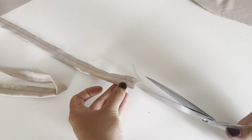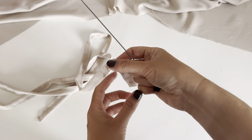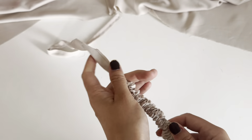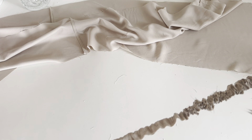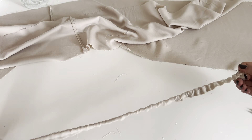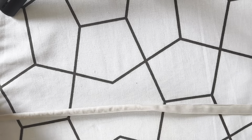After sewing, trim the seam allowance. Then turn the tie over with a safety pin on the side facing each other, or a loop turner. Go with the pin through one fabric layer, then close the pin and put the head through the tube. Start wiggling and pulling it down till the pin comes out at the end of the tube. And now iron the tie flat.